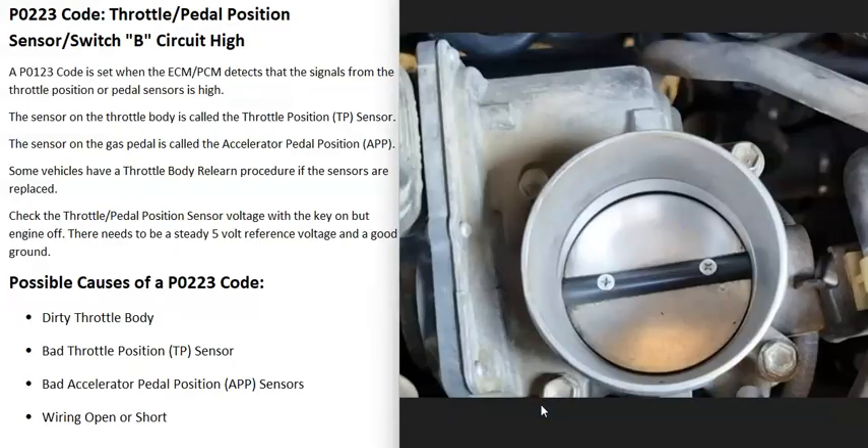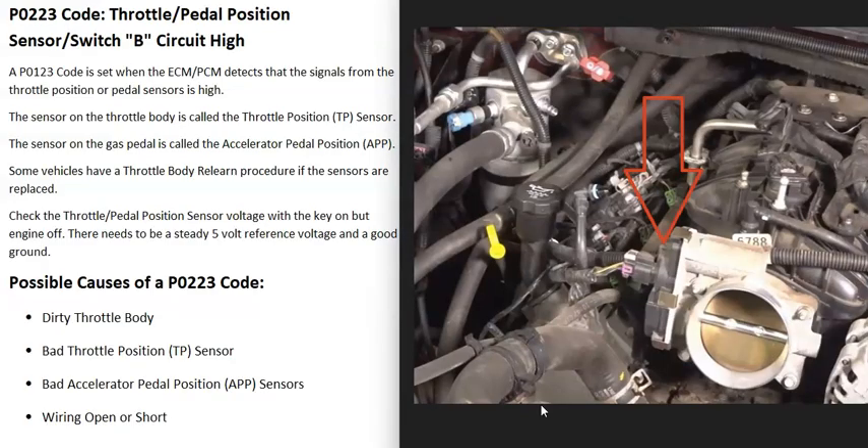One thing to mention: if you clean the throttle body, when you first start the vehicle it can run badly for about 30 seconds to a minute until all the throttle body cleaner is burnt away, but after that it should run better. There are some good YouTube videos on that. A dirty throttle body is the first thing that could cause this code.